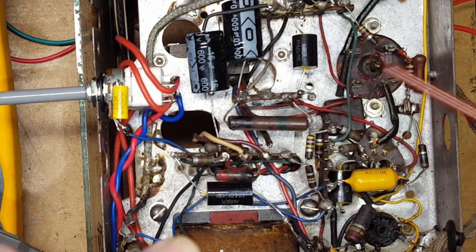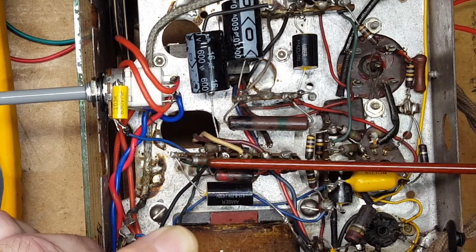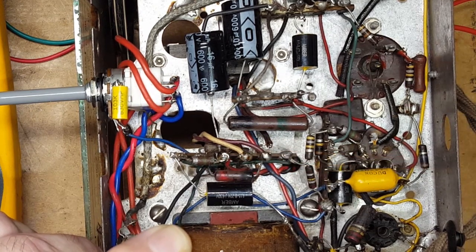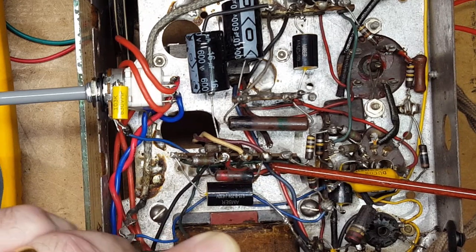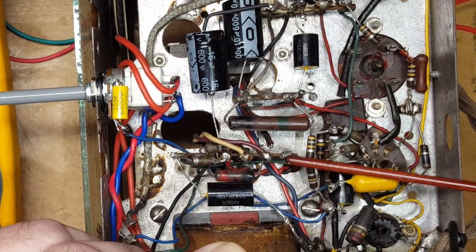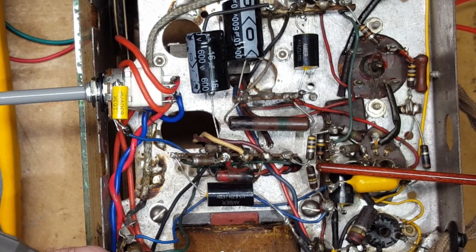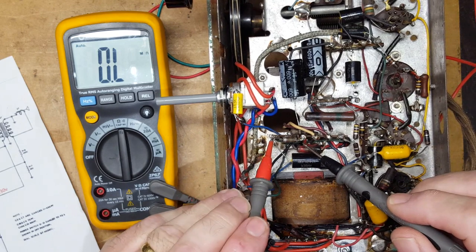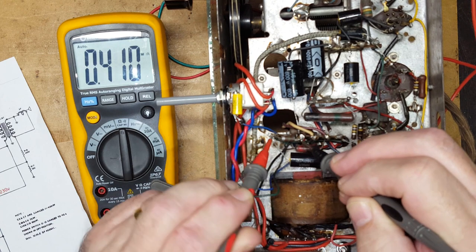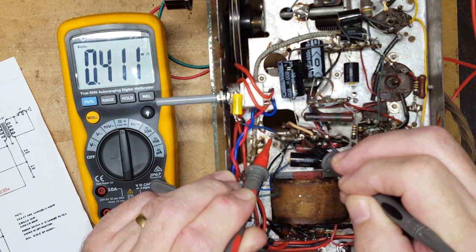Here's our center tap wire going in here, and there should be a one meg resistor - brown, black, green - which should measure one meg. It then goes down here and along here, and there's another resistor there, and a third one down there. So I'm just going to check all those and see what we get. The first resistor is this one meg, and let's see... okay, 0.411 meg, so that's 0.4 of a meg.